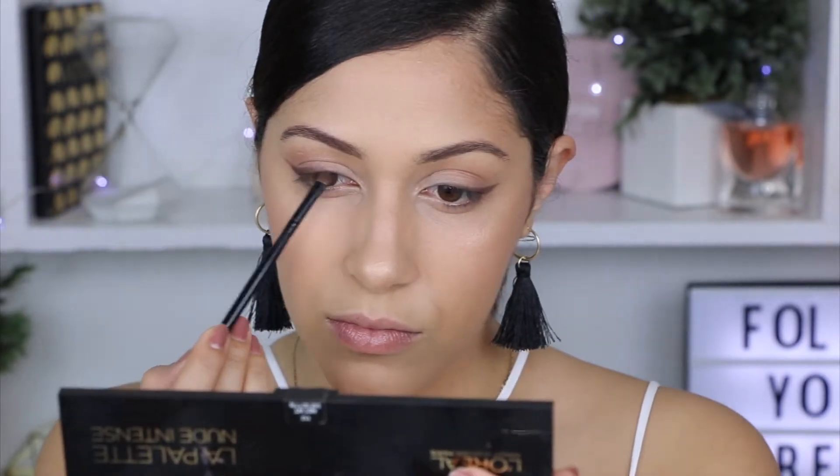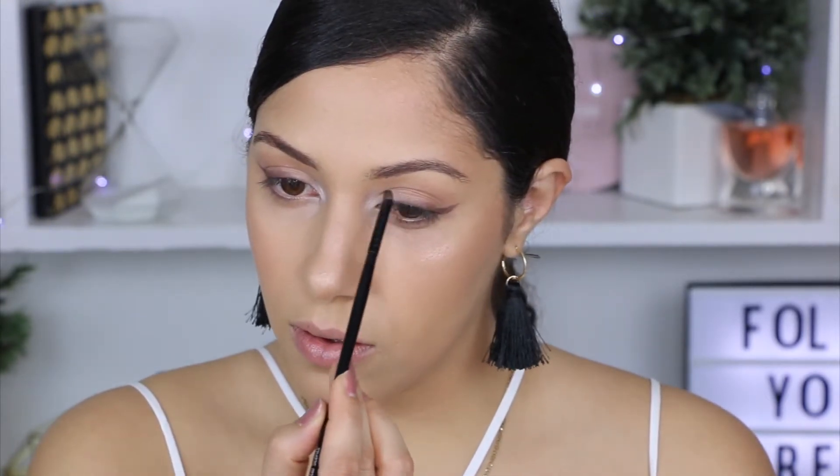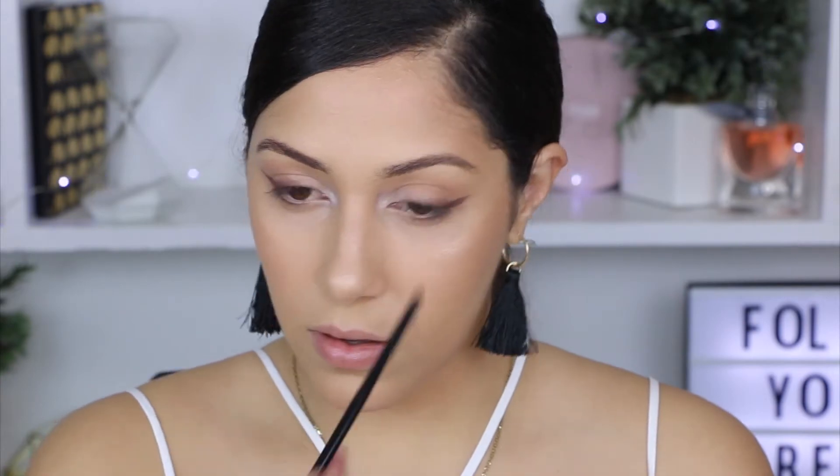As you can see, we are trying to create an eyeliner just using shadows for a more soft look. Now I'm going to jump into my Wet n Wild Sweet As Candy palette and apply the lightest shade on my inner corners and a little bit on my eyelid. Then I'm going to go back and apply that brown shade on my bottom lash line.